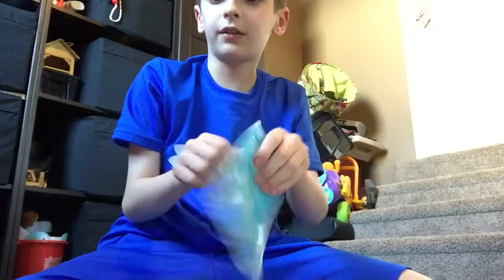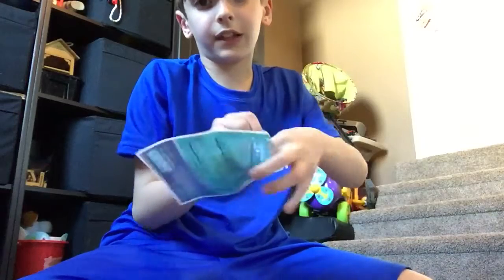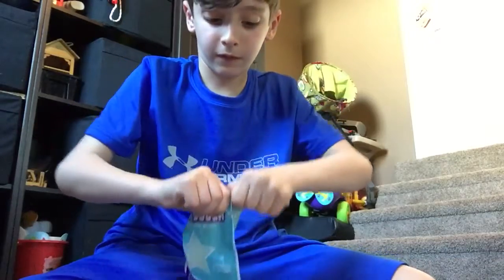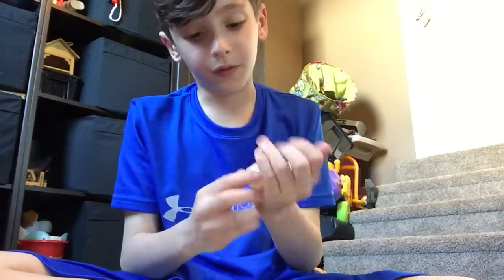Loomy dough is basically this dough that you can form and do stuff with. I'm going to get this clear loomy dough right here, pull it out of the box, and basically make this into a ball. It's kind of like slime but way thicker — trust me, if you want slime, don't buy loomy dough.